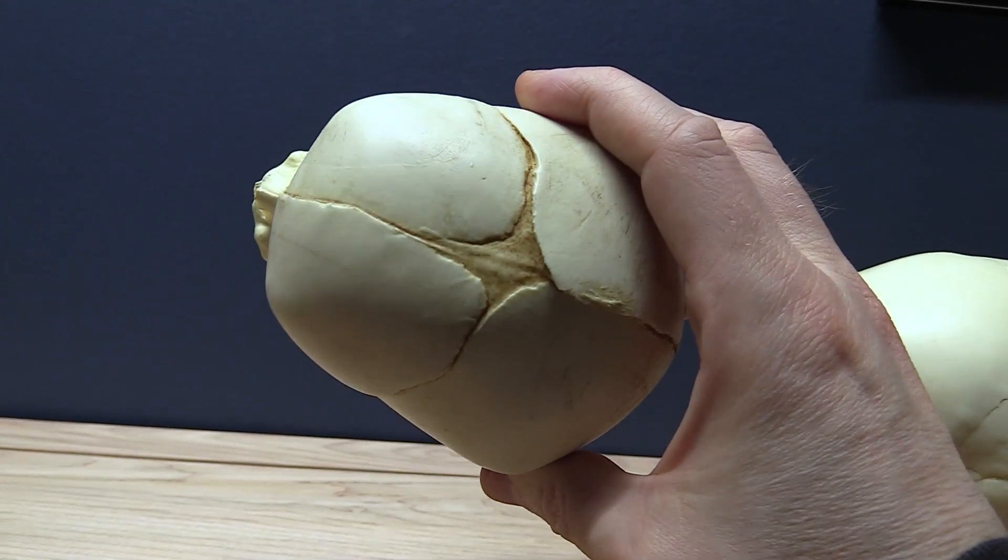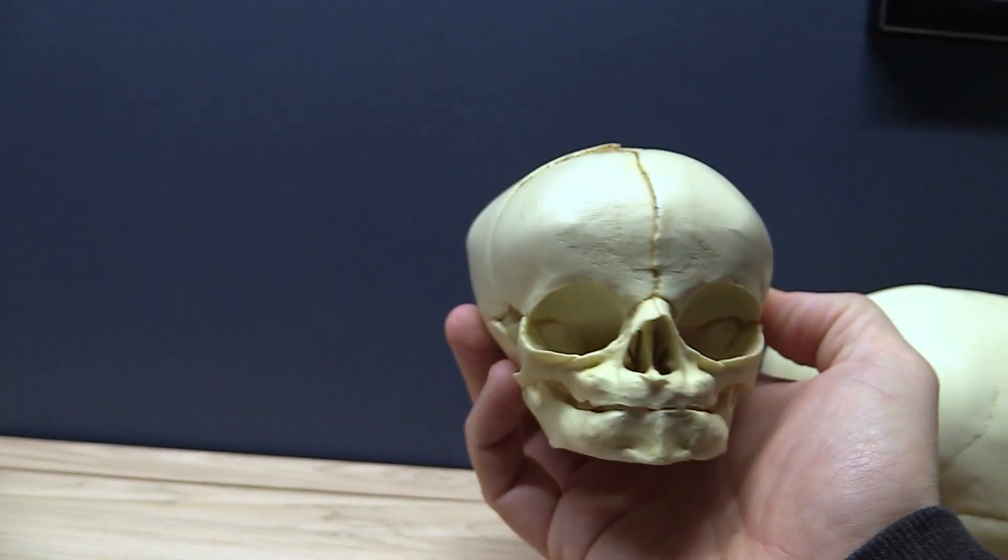That's why babies have those soft spots at the top of their heads. We have several fontanelles — one at the top, one at the back. The one that everyone knows is the one at the top, but we actually have them at several spots, including the temples.